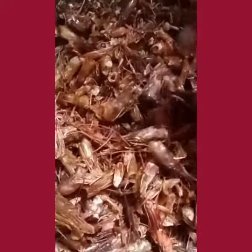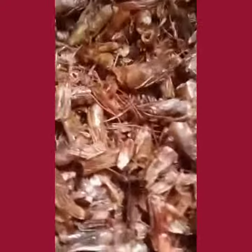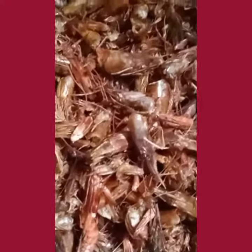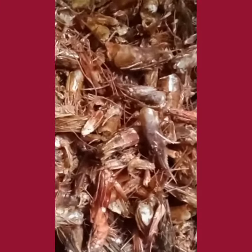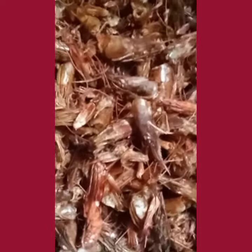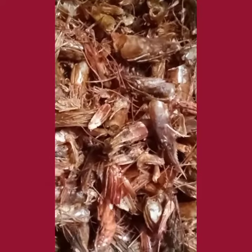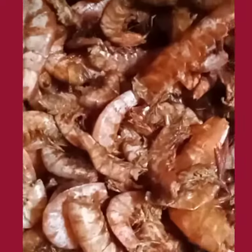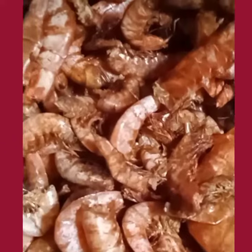Don't throw the heads away because they are also protein. What you do is blend them and store. You can use them in place of your regular small crayfish for your soups — it's a great seasoning that adds a boost of delicious flavors to your food. This is the final product of my cleaning.